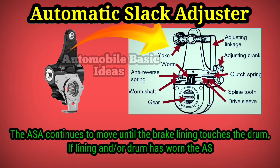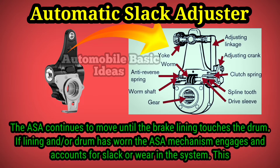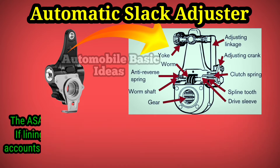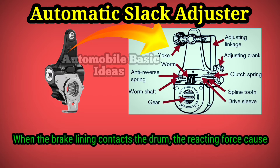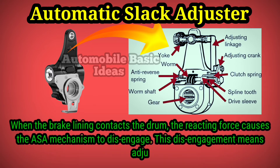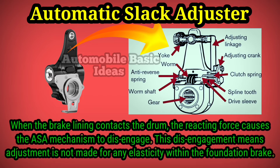If the lining and/or drum has worn, the ASA mechanism engages and accounts for slack or wear in the system — this is the excess clearance for which adjustment is made. When the brake lining contacts the drum, the reacting force causes the ATESA mechanism to disengage. This disengagement means adjustment is not made for any elasticity within the foundation brake.